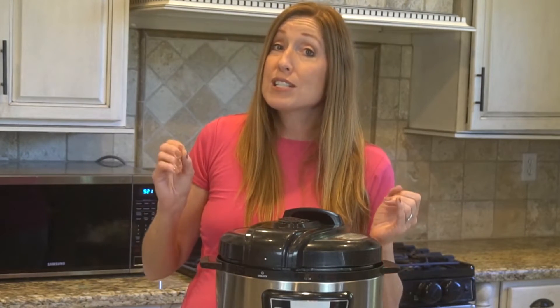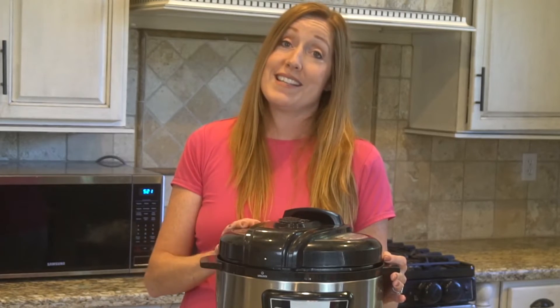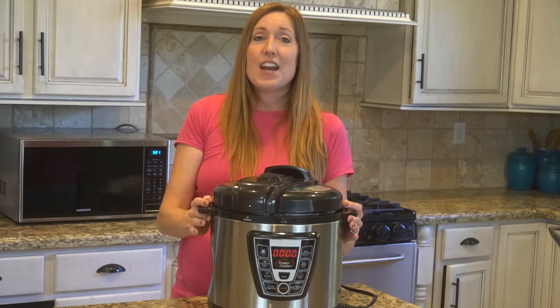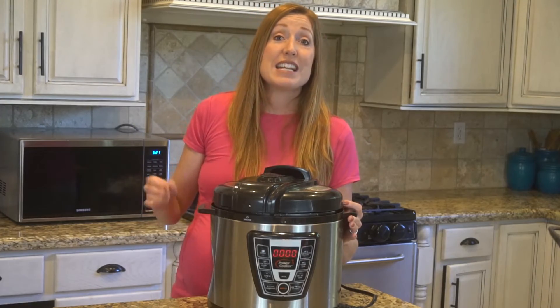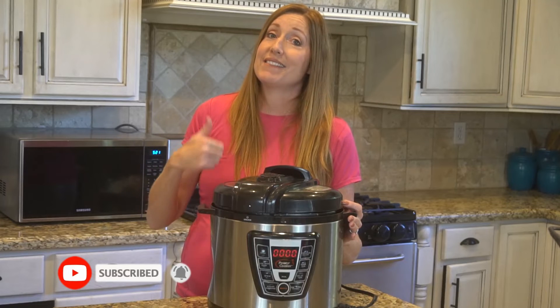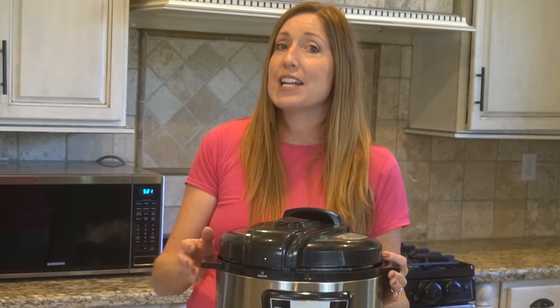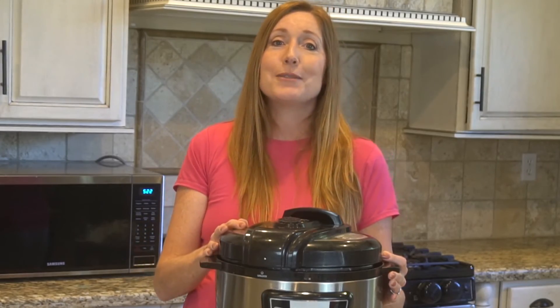As always with all our hacks, proceed at your own risk, and I would recommend keeping an eye on your pressure cooker while you're doing this. Thank you for watching. If you know somebody that would be interested in this method, be sure to share it with them, and of course subscribe and hit the like button. I'll link to our video on the proper way to sanitize with bleach — click on that video and I'll see you over there.